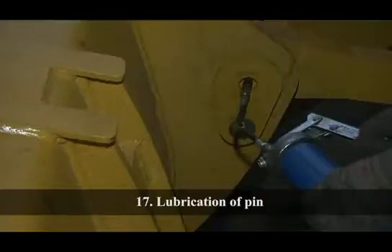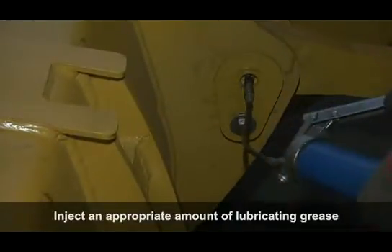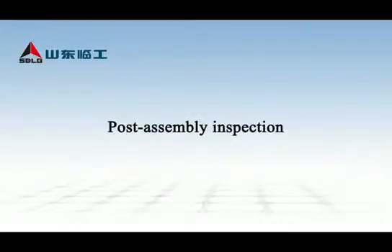Lubrication of Pin: Inject an appropriate amount of lubricating grease into the pin connection using a grease gun.